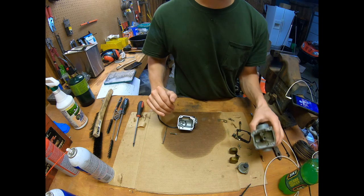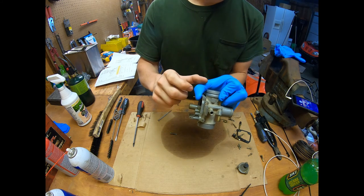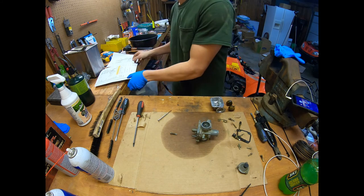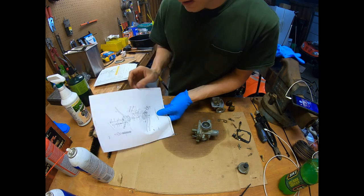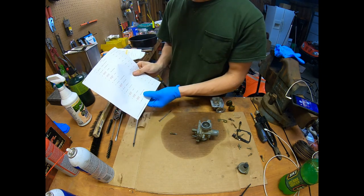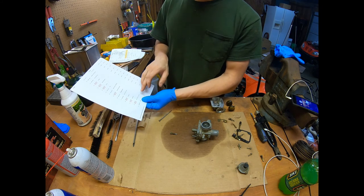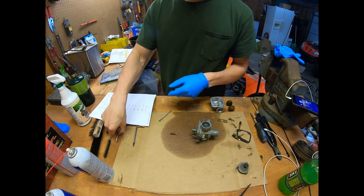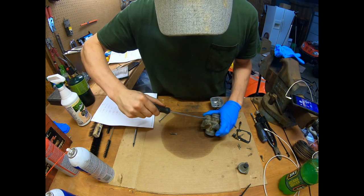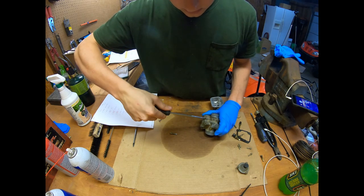Before I start cleaning the body, I noticed there's an adjustment screw right here that I forgot to remove. Looking at the drawing — that's item number 30, the pilot screw. The drawing says two and seven-eighths turns out. I'm going to check that before I remove it. Counting: one, one and a half, two, two and a half... yep, it is two and seven-eighths turns. I'll probably just do three, but we'll remove it now.